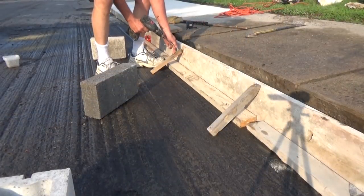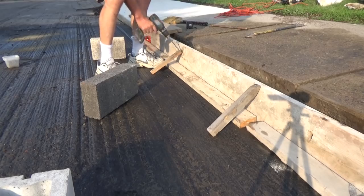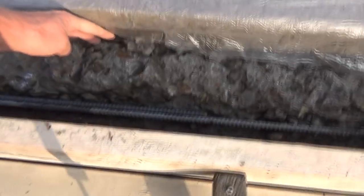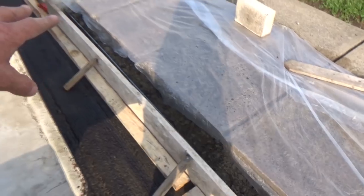I formed it up. I put plastic down here because I want it to knit to this — I don't want it to touch the sidewalk, so we keep the sidewalk separate.